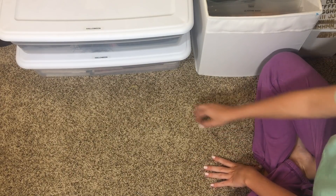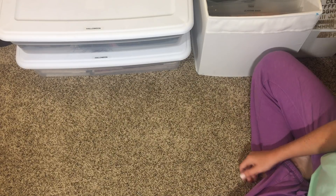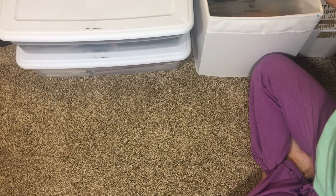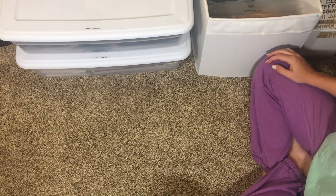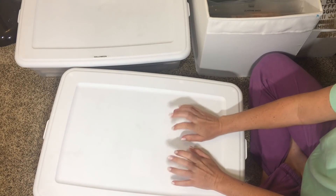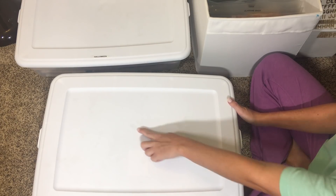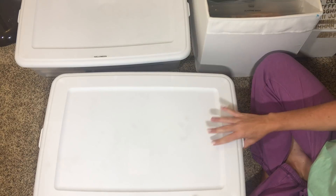Hi guys, welcome back to my channel. Today I'm going to do an overview of all of my Halloween goodies. I saw a lot of YouTubers doing it and I just like looking at it. First thing — you guys saw me haul these shallow bins at Walmart for like three something. I like how they're all dirty from my son stepping on them, as if I've had them for years, but they're brand new.